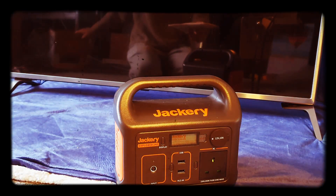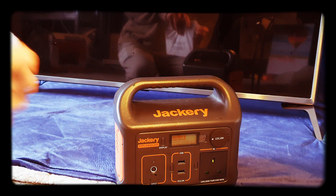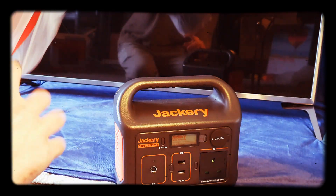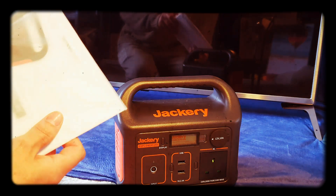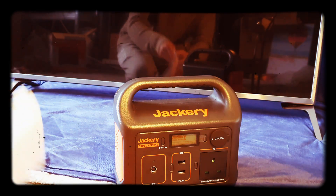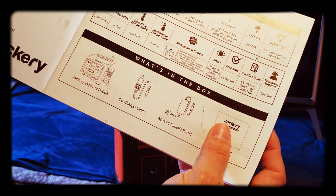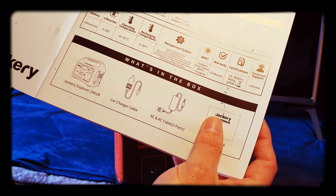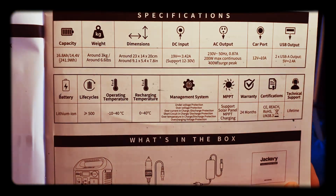Other stuff in the box — we have the instructions and warranty. It includes specifications for everything that comes in the box. You can pause and read that.